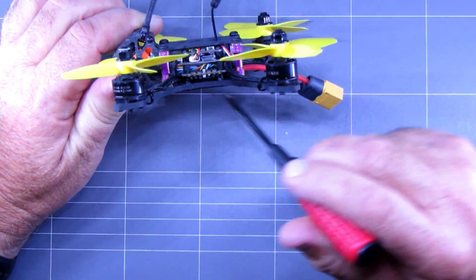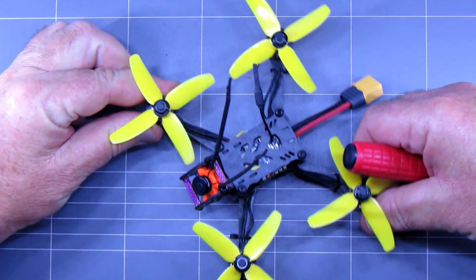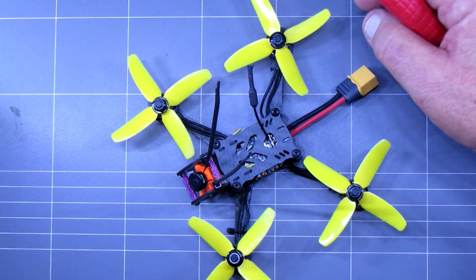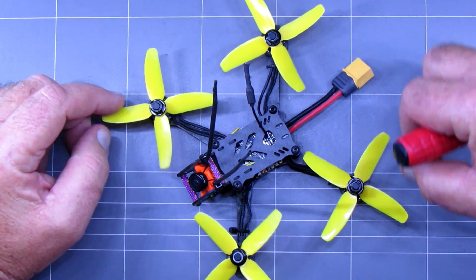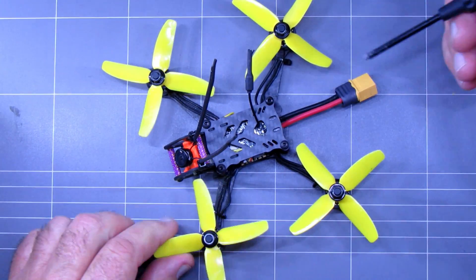First up, this is a decent frame — this thing is three mil thick, arms and the body, which is great. So it's strong; it's not going to break every time you land it hard or crash it. Got some pretty crappy props on it — I suggest you put three-bladed props on this, it will go a lot harder. This thing all up weighs about 120 grams, that's without the battery. There's just an F3 flight controller inside with a beautified OSD, which is about normal these days.